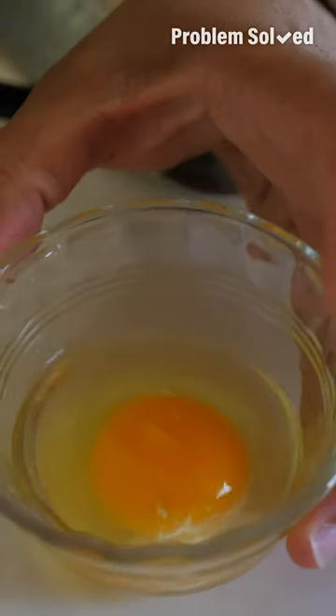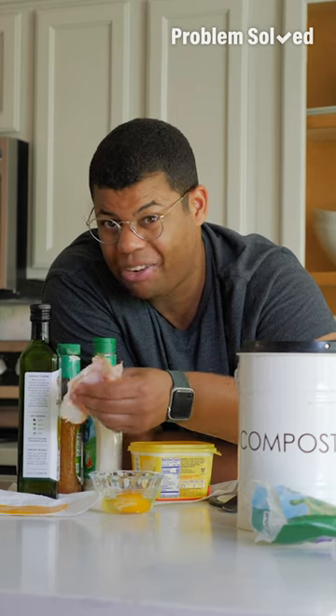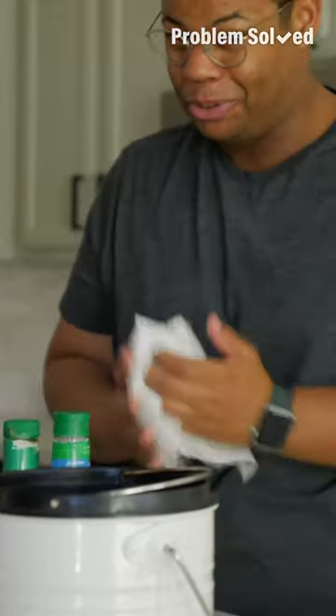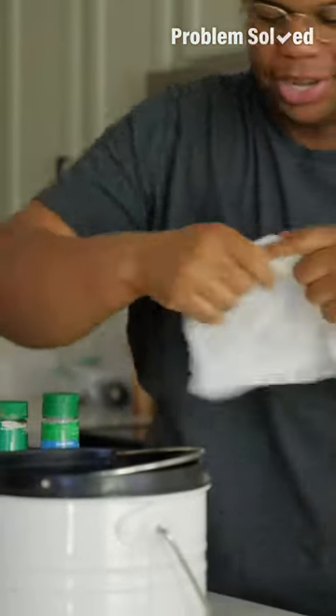As a general rule, you should avoid fats, cheeses, and meats in your compost — these won't break down and they'll lead to a bad odor. Oils and liquids you should avoid as well. I use a lot of paper towels in my kitchen, but instead of feeling bad about throwing these away, they'll go right into the compost.